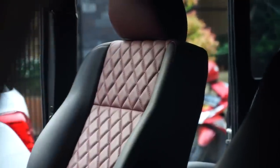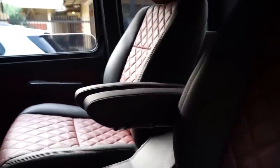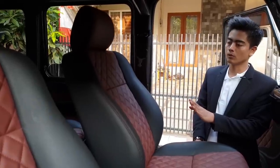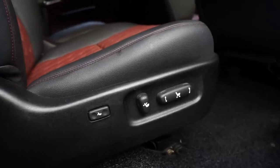Joknya kita bikin captain seat guys — bagian jok depan kanan kiri. Dan jok belakang juga captain seat. Di sini semuanya menggunakan electrical: bersandar, maju, mundur — semua pakai elektrik. Jadi empat-empatnya bangku, semuanya kita rubah.